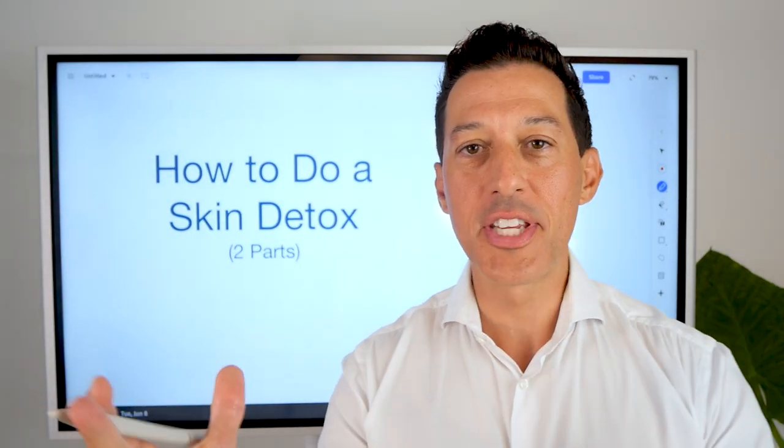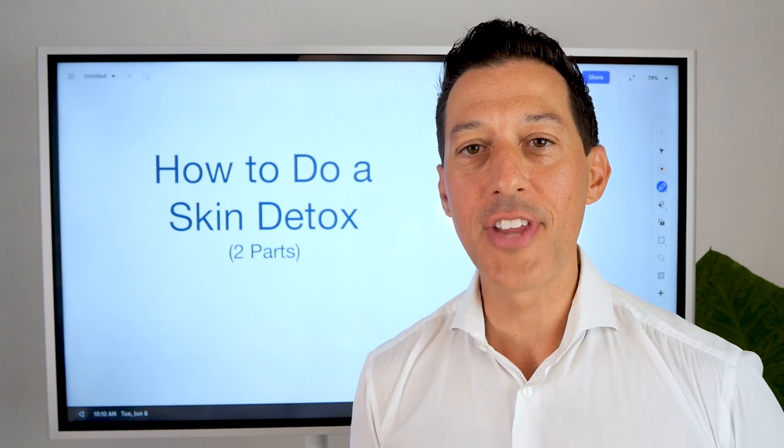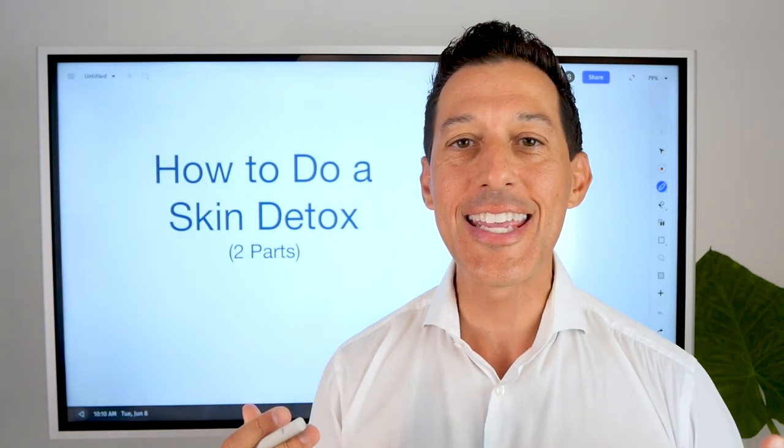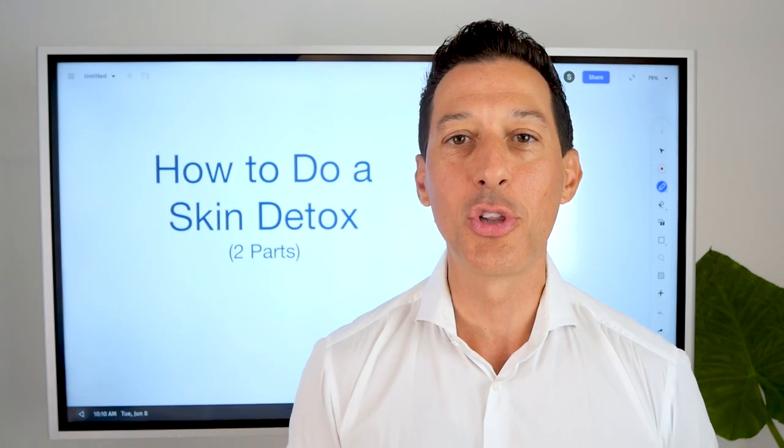Welcome back to the Whiteboard Series. I'm Stephen Corral, board-certified doctor of naturopathy, here to teach you today all about getting that glowing skin, that youthful appearance that you're looking for.